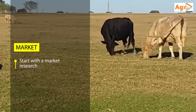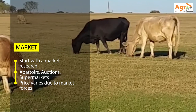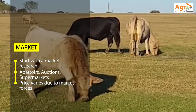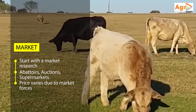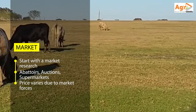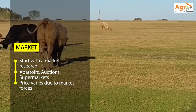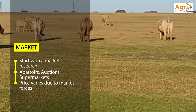We recommend that you always start with market research before you invest in cattle pen fattening. There are a number of abattoirs in Harare that slaughter cattle and also buy from farmers. Some offer slaughter-only services, whilst others offer both — that is, slaughtering your cattle and also buying from you.